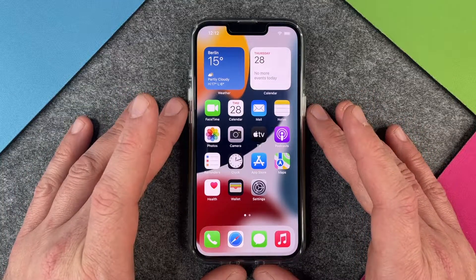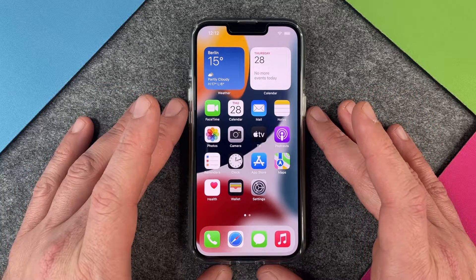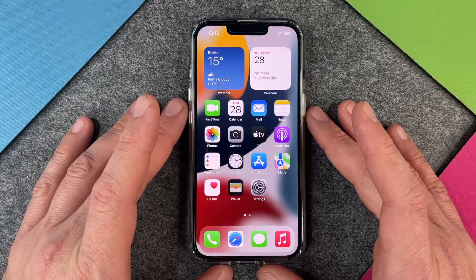Hello everybody! Today I want to show you how to make a screenshot on the iPhone 13. This is very easy.